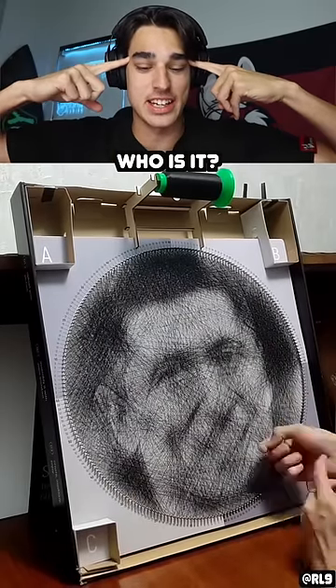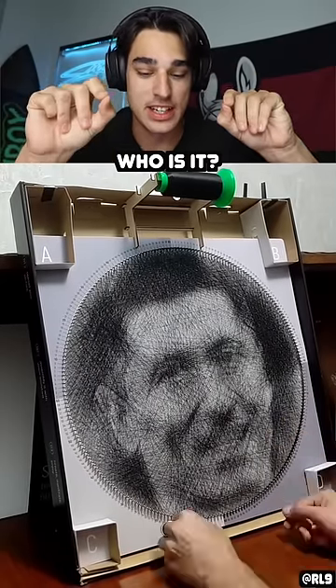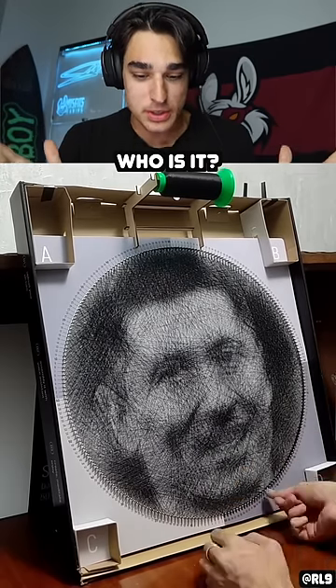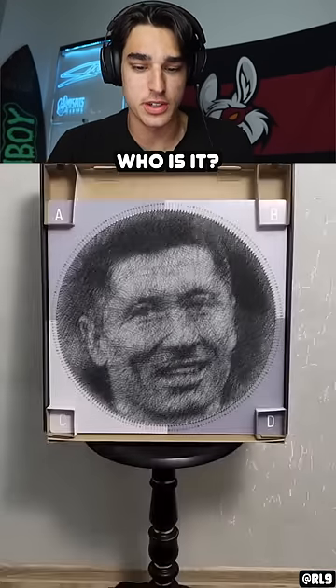How do you see this in your head and like make this with strings? Because you have to like overlap the strings to make it like this. It's crazy. So much talent. Who is this though? I have no idea who that is.